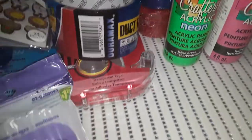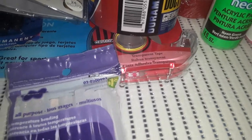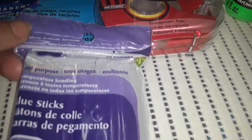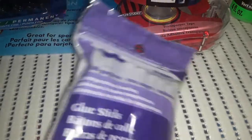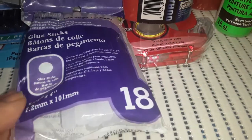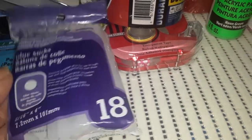These are all items to stick onto other items. So these are the all-purpose glue sticks and they're $1.25. There are 18 in a package and these are the smaller size ones.